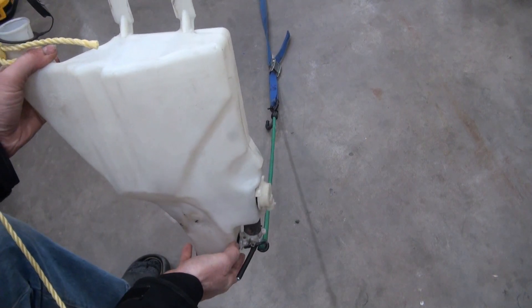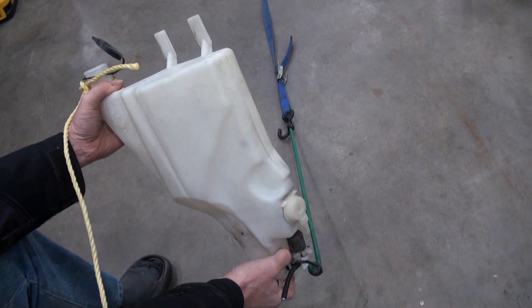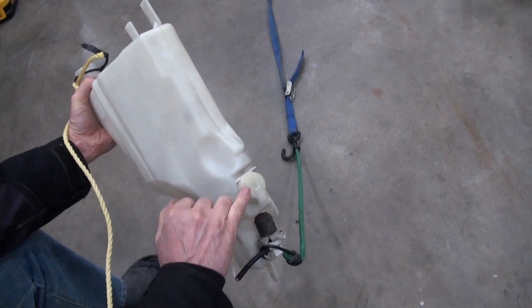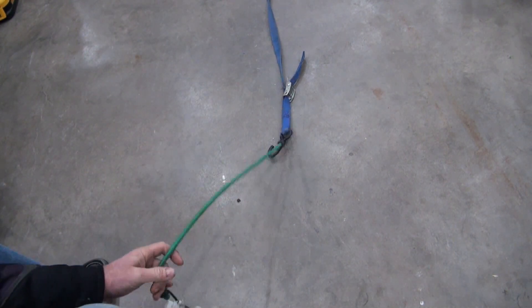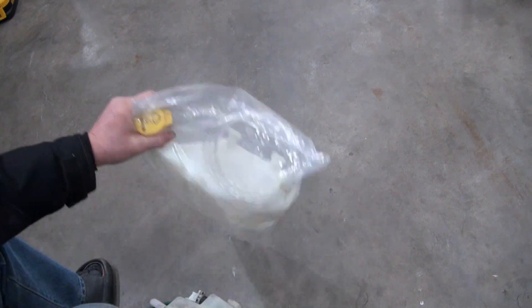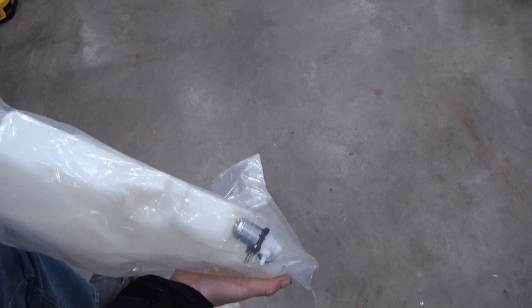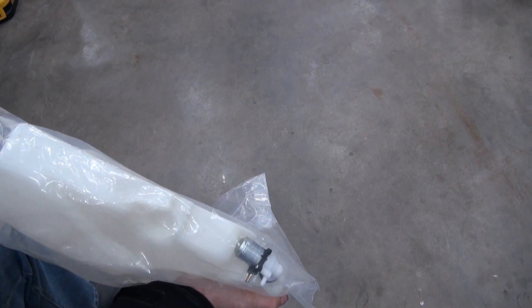This is a washer fluid tank for a second generation Dodge Ram. It's got a crack and it leaks, so I bought a new one on eBay. This one has a level sensor switch on it, but the new one doesn't even have the opening for the level sensor switch on it.